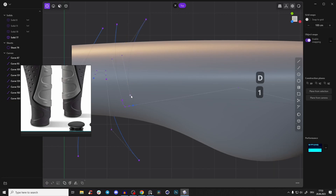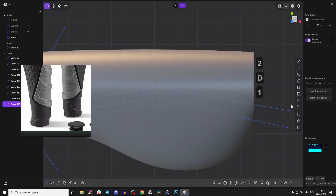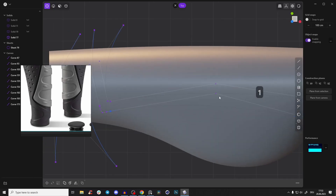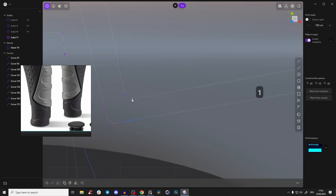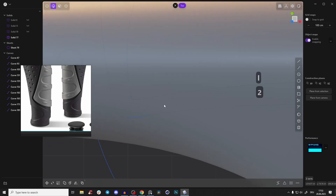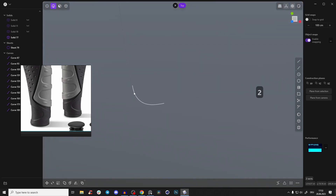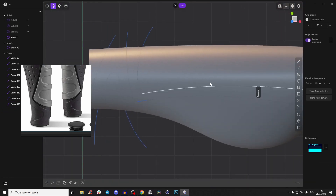Take this edge, Shift+D, give it a little angle. Shift+D again, give this one more of an angle and the same here. Select those points, press L, reduce the tension a little bit. We have something like that. You can join them — we'll join everything in a moment.